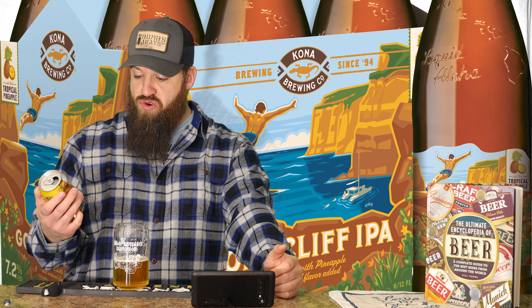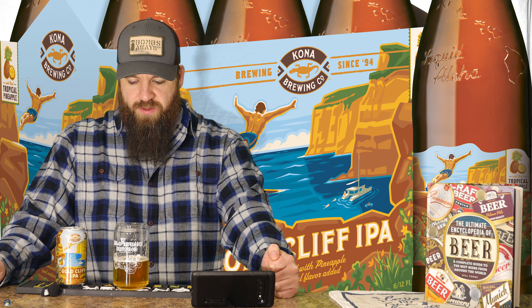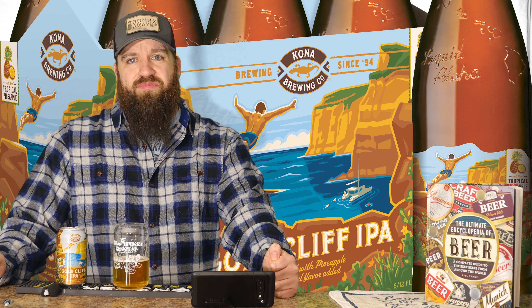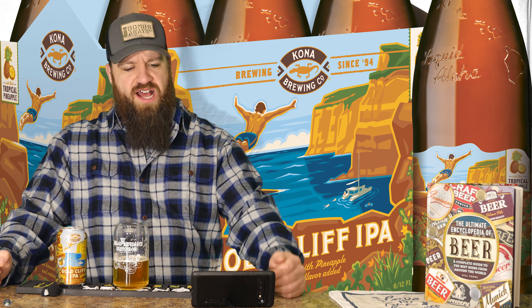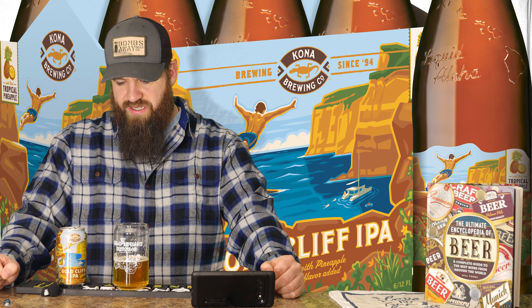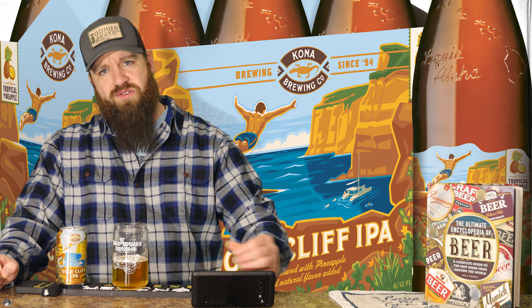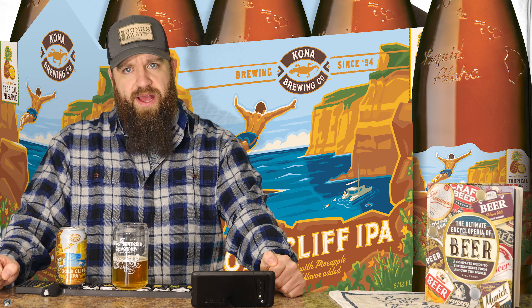Honestly, I kind of like this one. I'd get this one again. It says 'ale brewed with pineapple and other natural flavors' — that's kind of cool. That's probably why I'm getting more pineapple-y flavors out of it. It's kind of more pronounced, the pineapple-ness a little bit, than it would be if it wasn't in there.